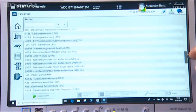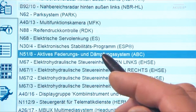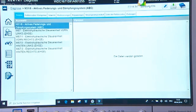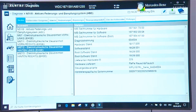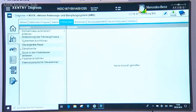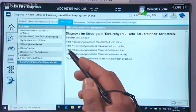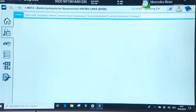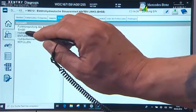To empty the electro-hydraulic suspension, follow the instructions of the diagnostic system. Tap on the active suspension and damping system field. Then click on electro-hydraulic control unit rear left. Tap on the actuation tab. In the following section, click on electro-hydraulic control unit, then select the appropriate shock absorber — in our case at the rear left. Click actuation again, and then on empty hydraulic unit EHSE.